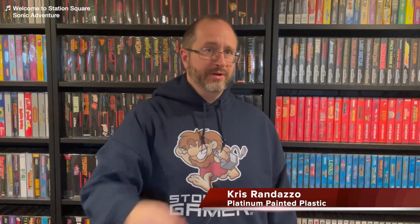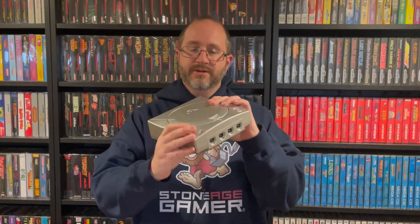Hi everyone, Chris from StoneAgeGamer here. Let's talk a little bit about the Dreamcast. This is an incredibly cool looking game system, but you know what? You can make it look even cooler. Like most consoles of a certain age, modifications have become easier than ever, and that includes new console shells like this snazzy awesome silver one. How does it work? Let's take a look.